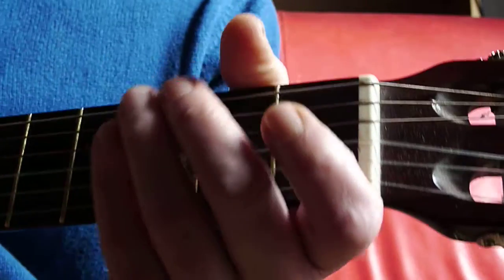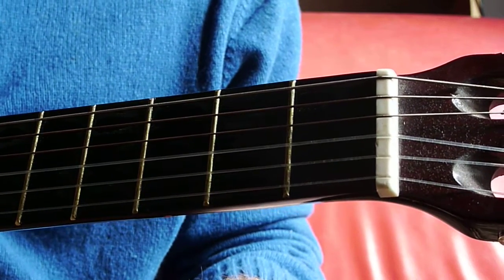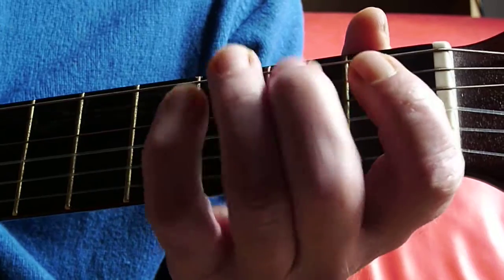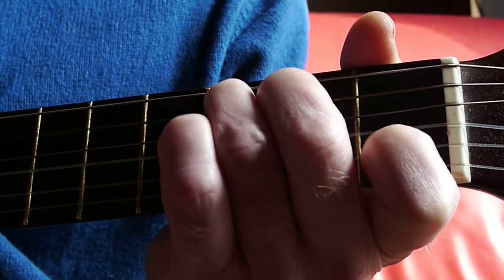It sort of has a country-western feel to it as well. And if you have a harmonica in C, you can play along too. The song begins with just this little figure that kind of goes — and then it goes down, kind of walks on the A string and onto the E string.